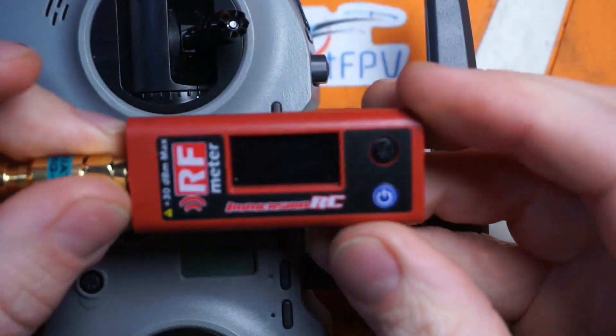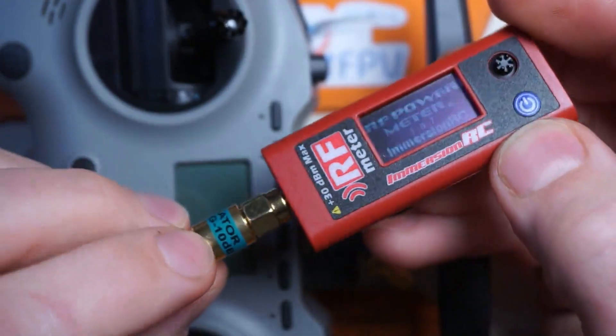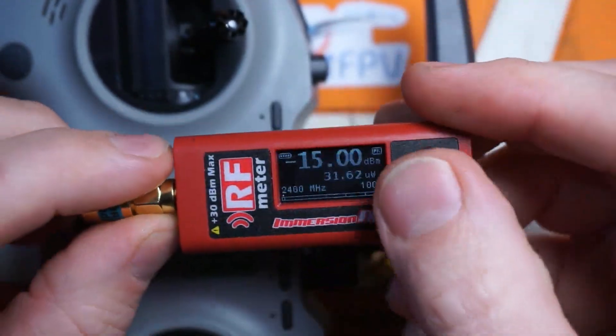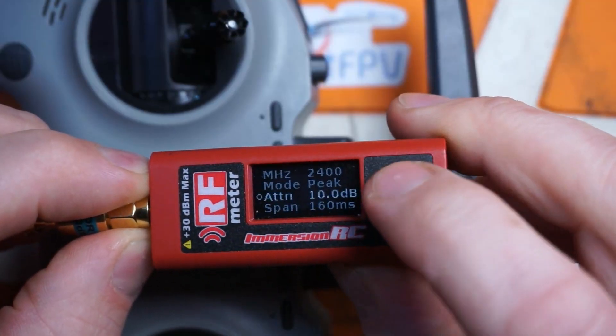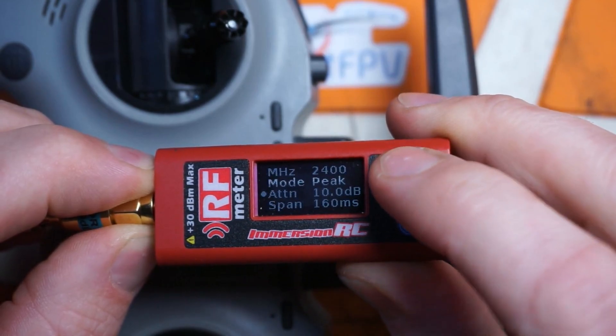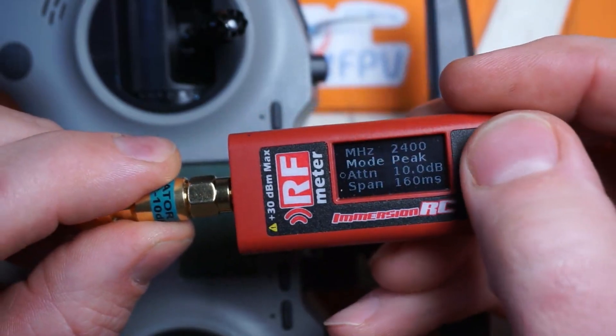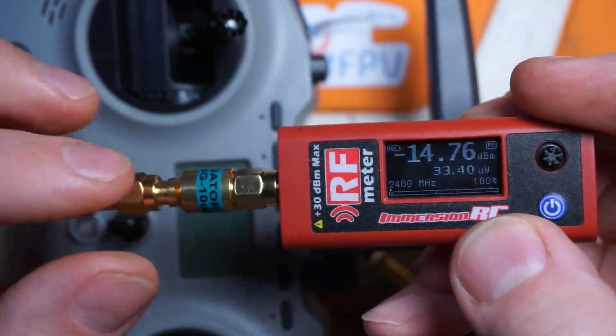Just like before, we're using the ImmersionRC RF power meter. We do now have the 10 decibel attenuator on here. We need to set it up for that attenuator — go ahead and click the button, go to ATTN, and adjust it to whatever your attenuator is. This one's 10 dB, so I set it to 10 dB. That should compensate for the attenuation of the signal and make the adjustments accordingly.